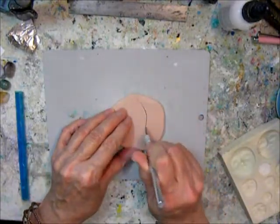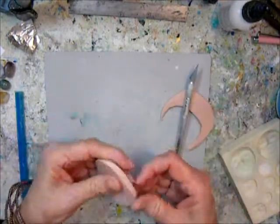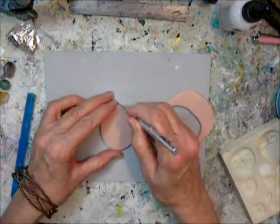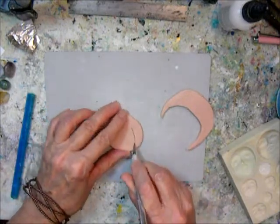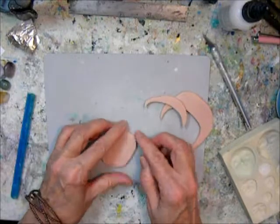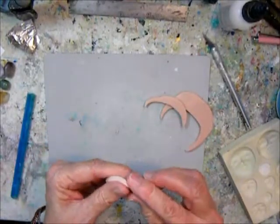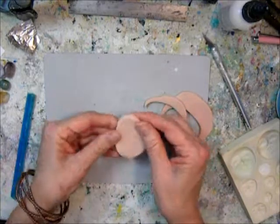I'm freeform cutting out an oval shape. It doesn't have to be perfect because you won't see a lot of this background, but you have to have a good flat background for the embellishments.